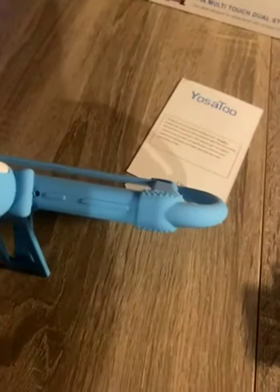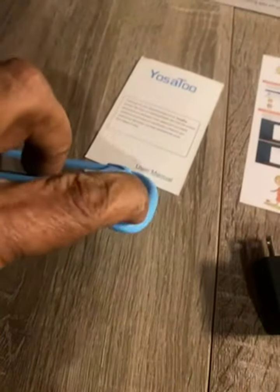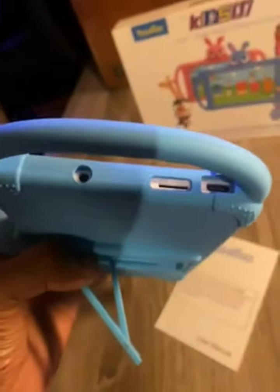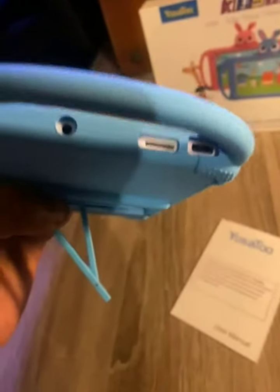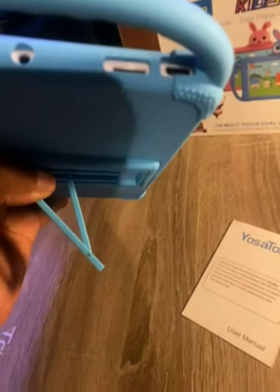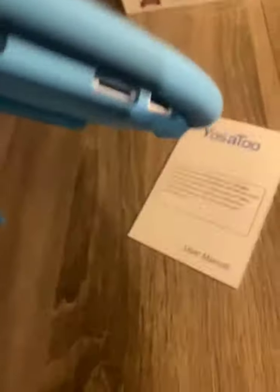Everything is very soft for your child. Easy to set up, easy to use. On the side, you have the earphone jack, SD card slot, and USB to USB-C charging port.